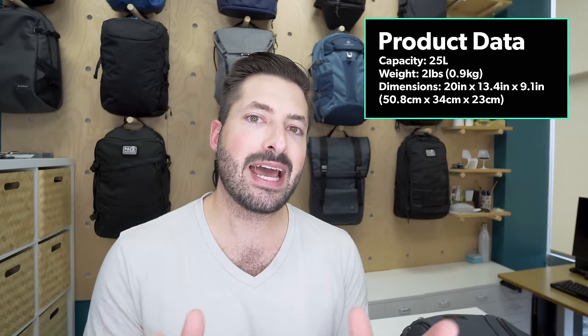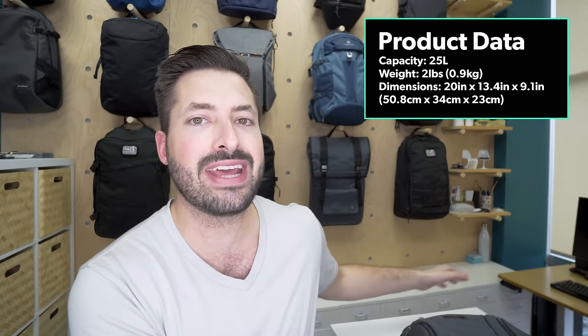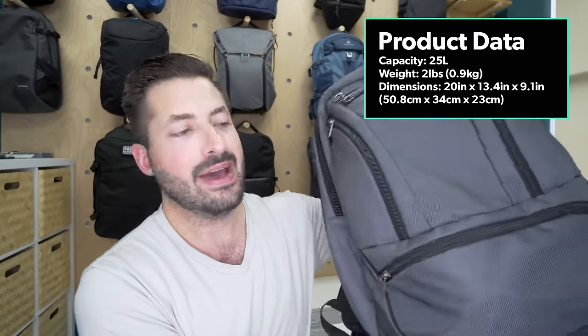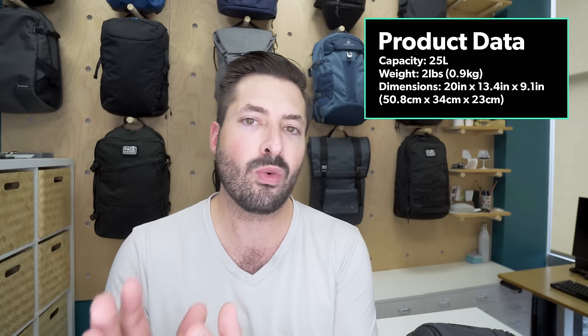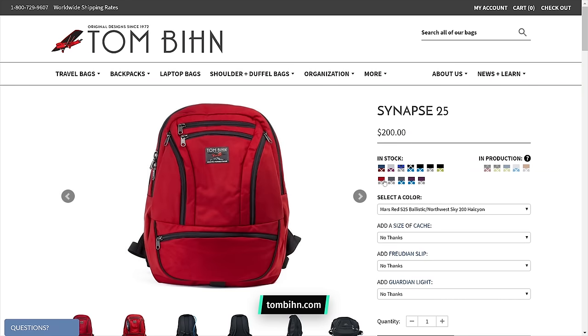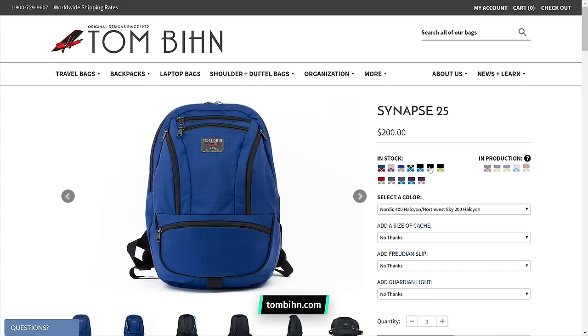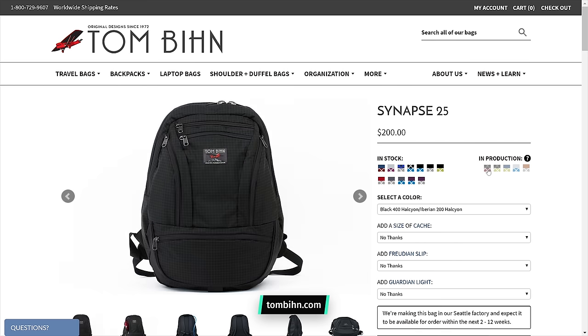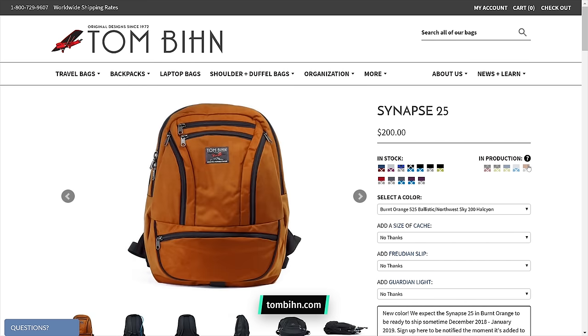At the time of this review, the Synapse is available in two sizes: the original 19-liter version and the 25-liter version that we have here. We're gonna be more focused on the 25-liter version for this review. These come in a variety of colors and fabrics — so many internal liner colors and external colors. Be sure to check those out on the product listing page, as they're always changing.